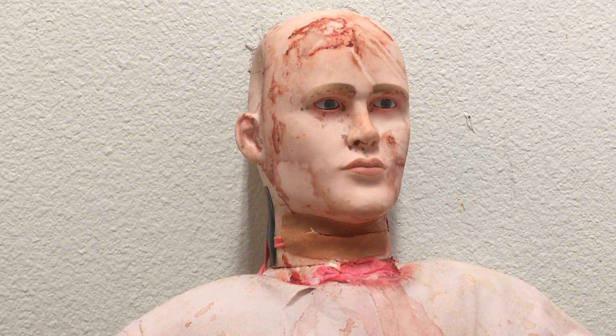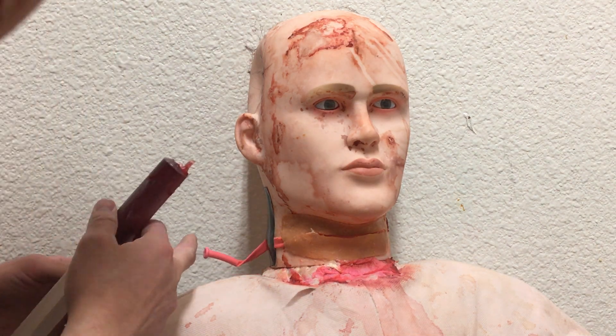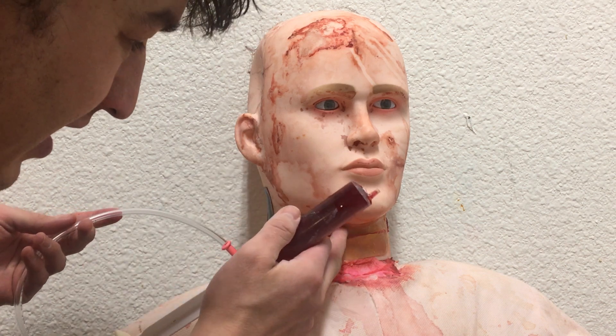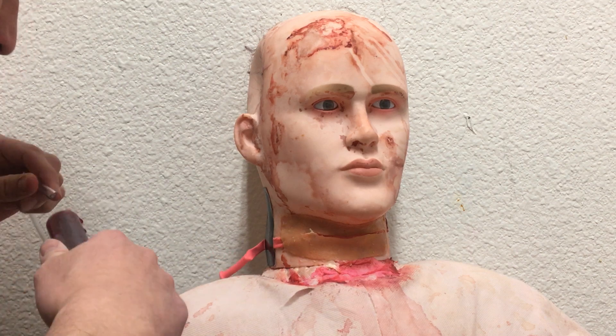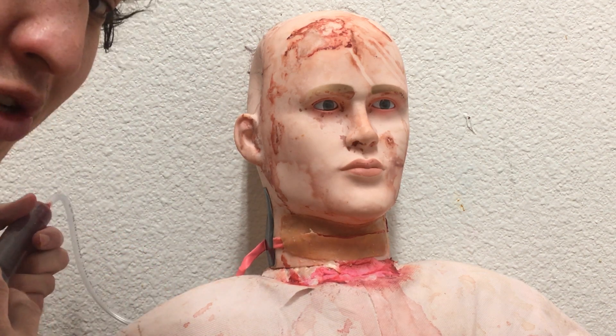The Cinema Fanatic here is going to try doing a slit throat special effect. There is a rather long balloon that I attached to the neck — kind of holding it. Let's see how this goes.